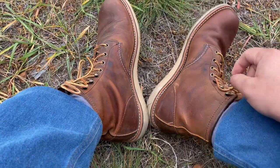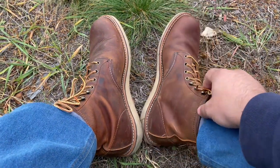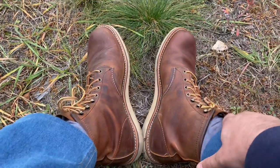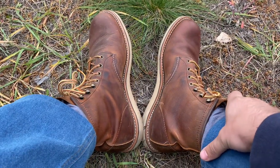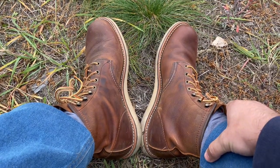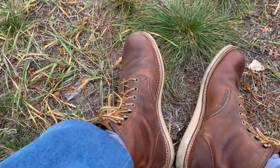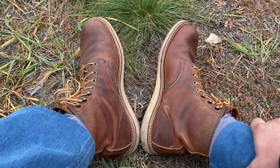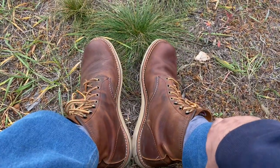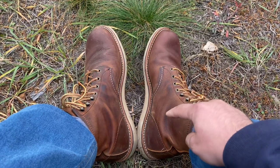As you can see now, they have very much changed shape during this period. I've worn them for about 20 times, and the last couple of days I was able to wear them full day without any issue. So I thought I'd shoot this video to update you guys.